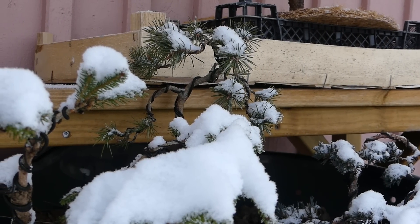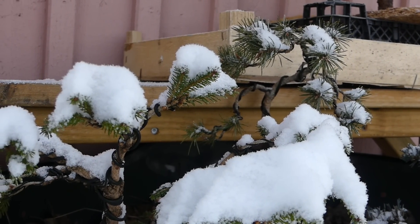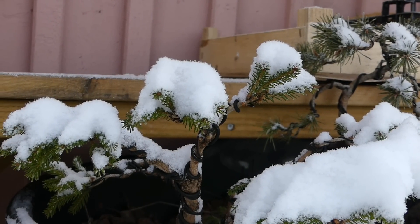Some deciduous trees are very sensitive to really cold weather, like maples and Mediterranean species for example. Those kind of trees will not survive a winter like this. They need a little bit warmer winter climate, so having them in a garage or unheated room outside would be the best alternative.